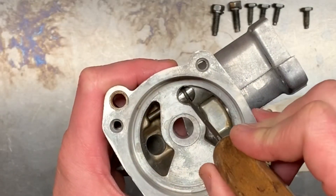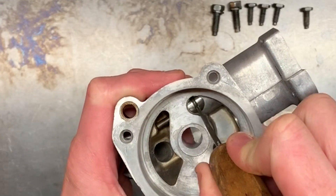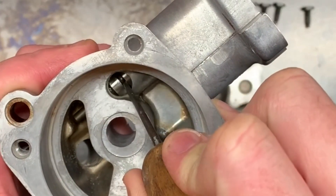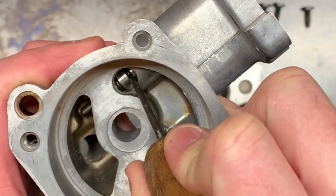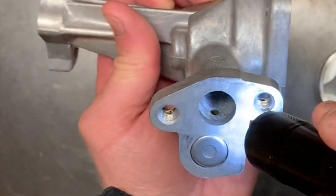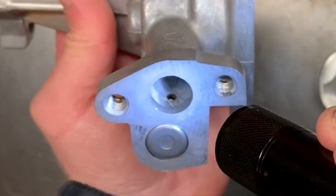Another important feature you'll find inside the oil pump is the bypass valve. Basically it's a spring-loaded valve that's been precision machined to match the housing, and it lets oil by when a certain pressure is reached. On this pump, the bypass valve vents oil back into the pickup tube to be recycled back into the pump.